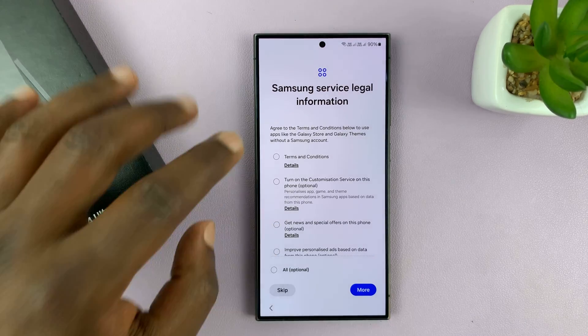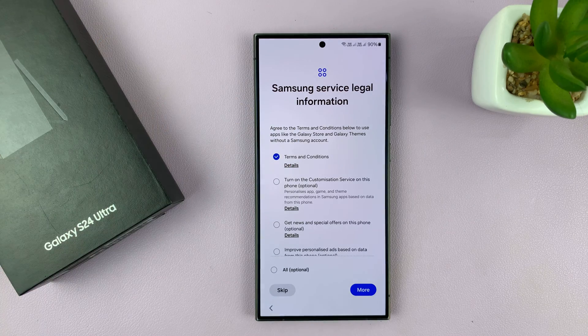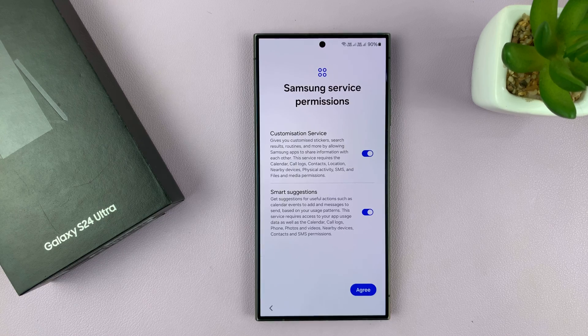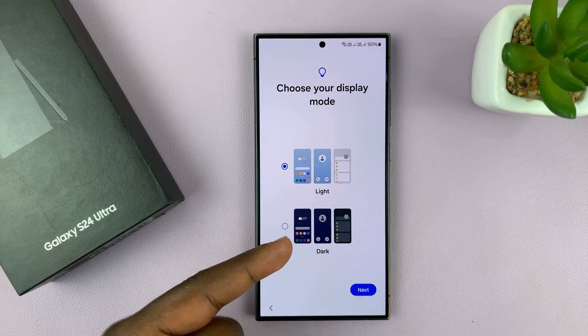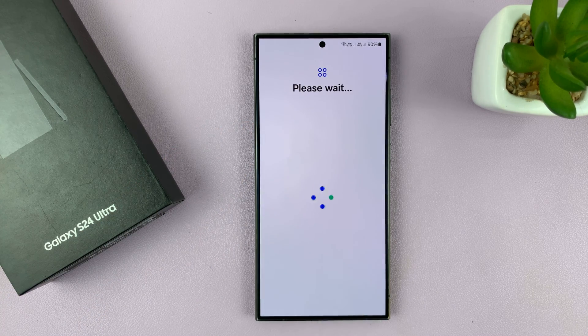Then you have Samsung legal information — accept the terms and conditions, then tap more and agree. Then you have Samsung service permissions, which you have to agree to. Then you have choose your display mode, either light mode or dark mode — I'll just choose the default light mode.